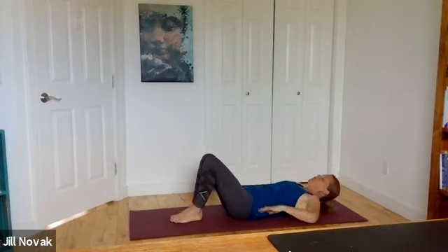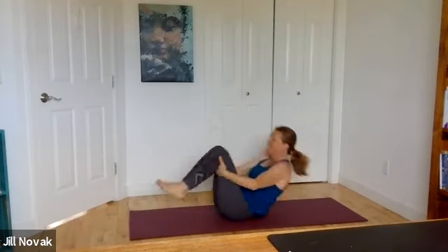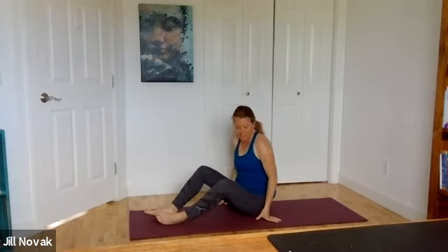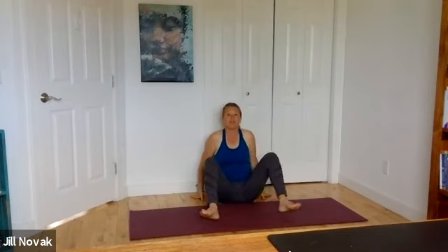Knees lift up together. Roll yourself up to a seated position — you can take some rocks and rolls, or move sideways if you like. Once you get into that seated position, allow yourself to have a nice open leg stance. Toes pull up towards you. Inhale the fingers all the way up to the sky, exhale them down again. We'll add a twist now.